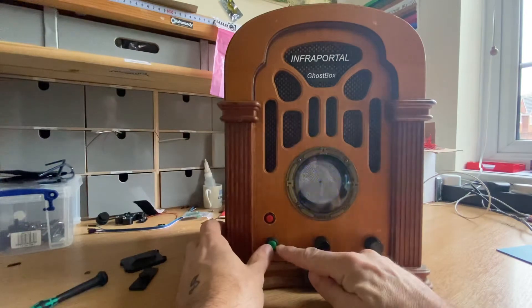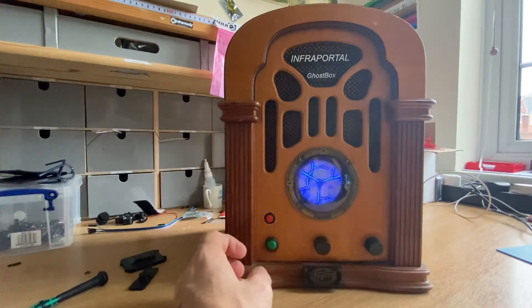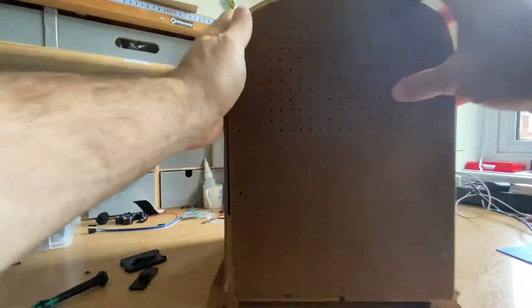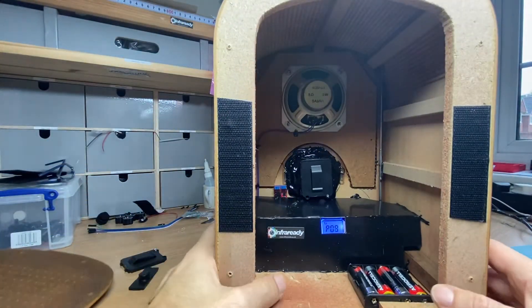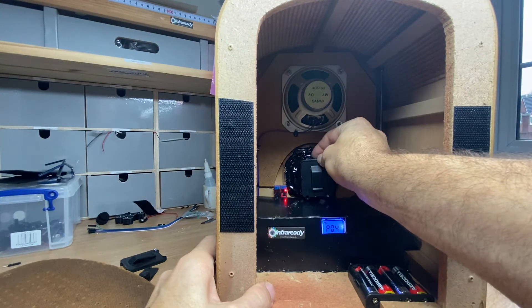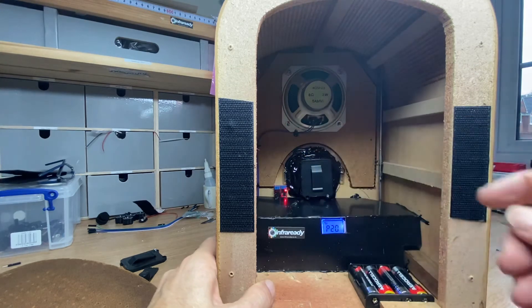We'll move on to the scan and store. If you press and hold this for one second, I'll show you on the back of the box. It's velcroed on. We've got a display, so the Tesla can be turned on, off, and to sound — to respond to sound. I'll just leave it on sound at the moment.